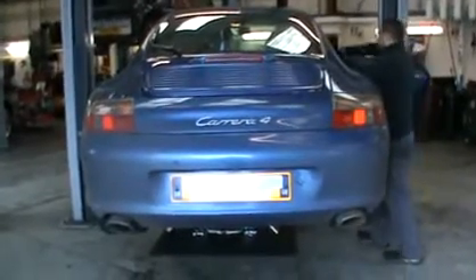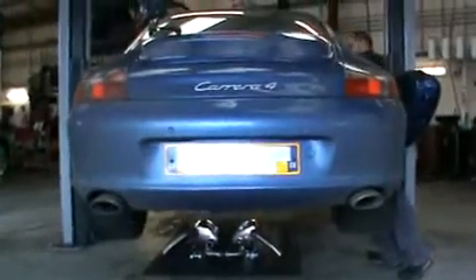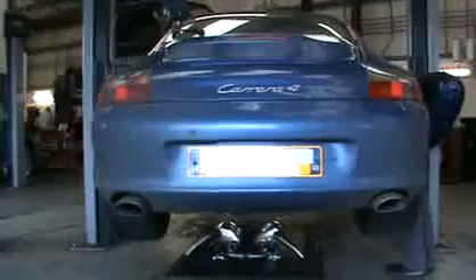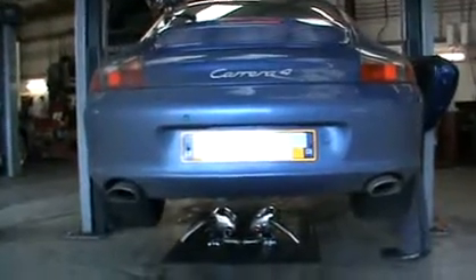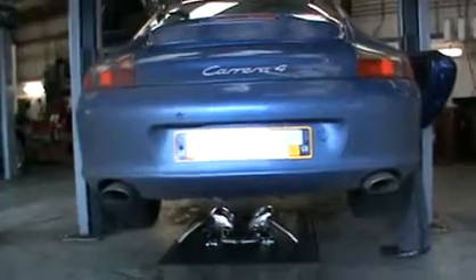Okay, we're just about to start it up. Jan's going to give it a few blips to show the actual sound of the exhaust, which obviously on a 996 is a pretty lovely sound.